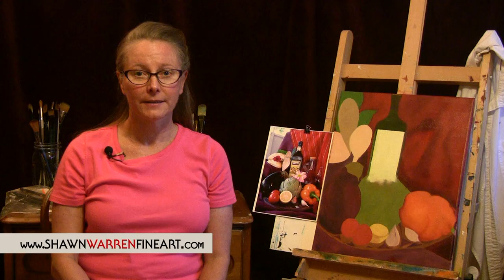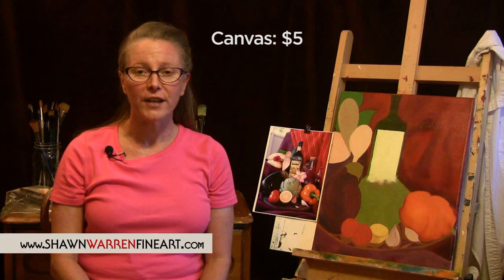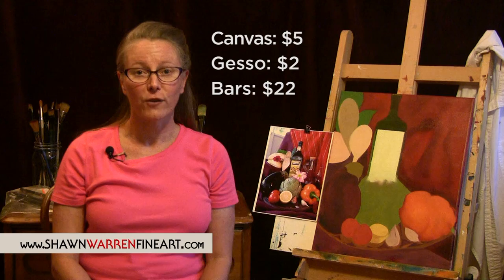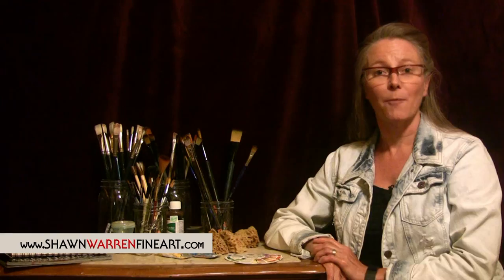I hope today's video was helpful and you'll try stretching your own canvas. You might want to go over your canvas with a fine grit sandpaper once the final layer of gesso is dry. Here's the math: I used a yard of canvas and paid $5 a yard with my 50% off coupon. I also had a half off coupon for the gesso, so I ended up paying $10 for a gallon of gesso, and I used about $2 worth. The stretcher bars were $22 for a grand total of $29. You'll realize a greater savings with larger canvases. Thanks for watching — please visit SeanWarrenFineArt.com, and I'll be adding new video weekly, so please subscribe to my channel.